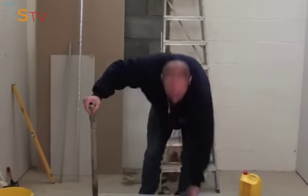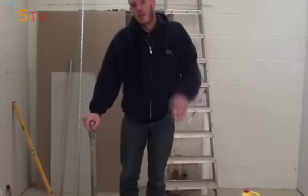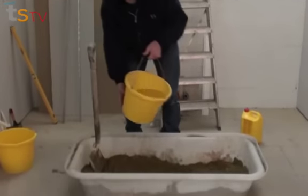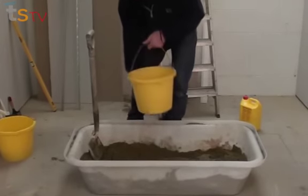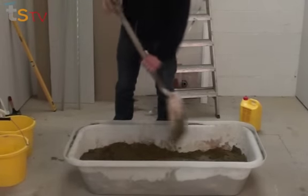Now you can see it's all binding together nicely, so it's time to add water. Remember not to add too much at a time — just do it until you get a nice creamy texture. Keep transferring it from one side to the other until you get the desired consistency.